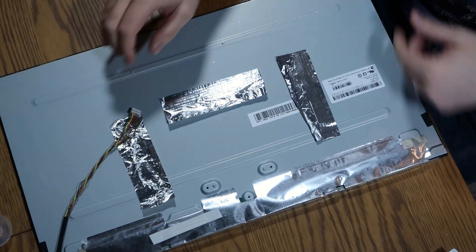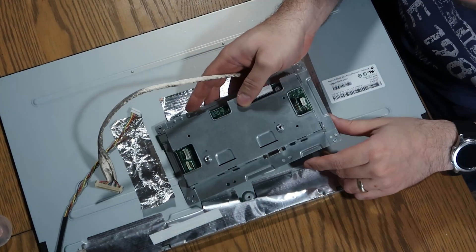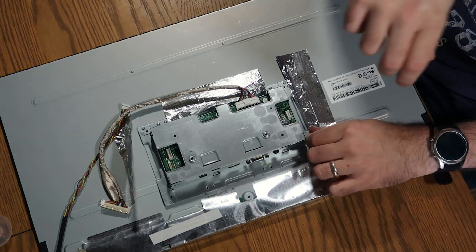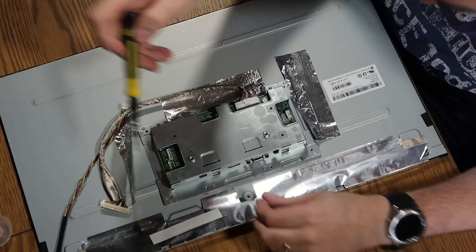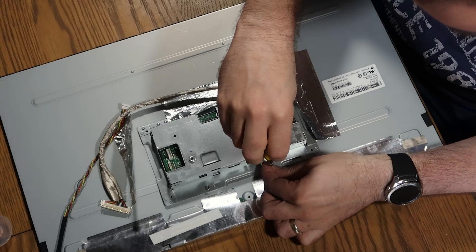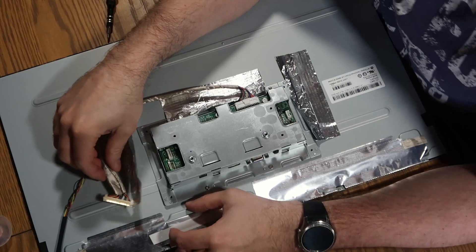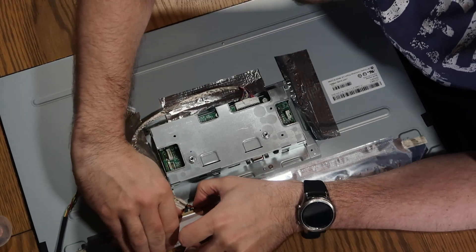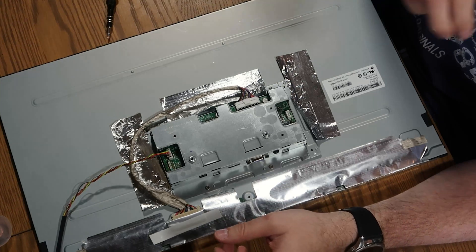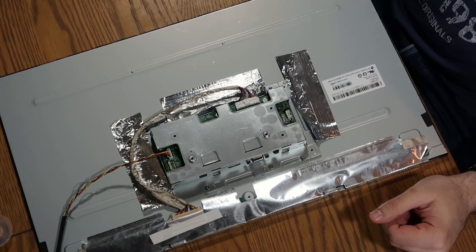I've got our LCD panel now - let's pop this back on here. Trying to remind myself how everything goes at the same time. Screwdriver again. Fix that back on, reconnect our LCD panel - done. Then that one goes in there. Let's grab our rear plastics and then reconnect the last bits and bobs. Then we'll pop it onto power and see if it works.